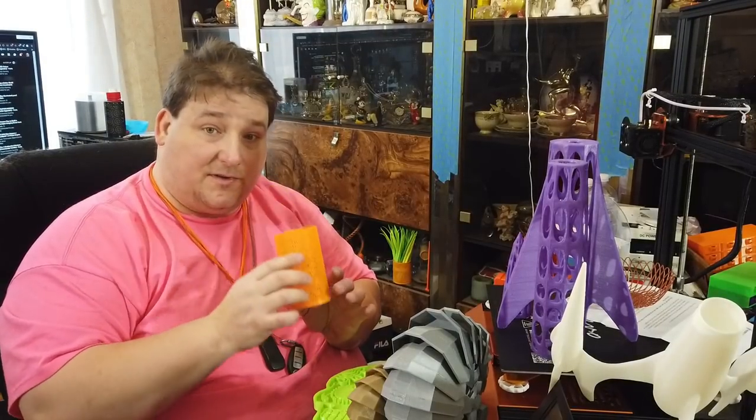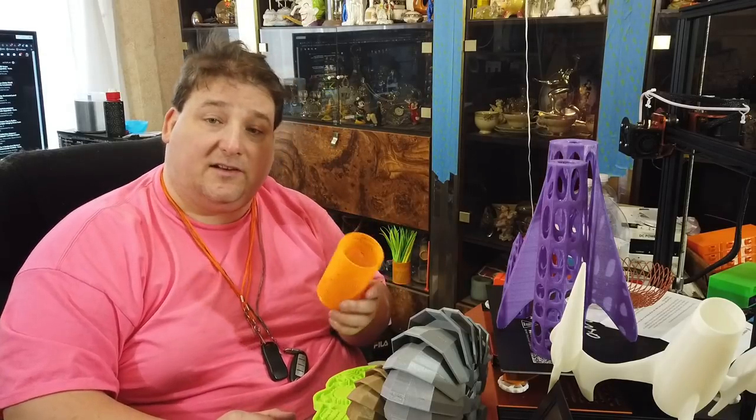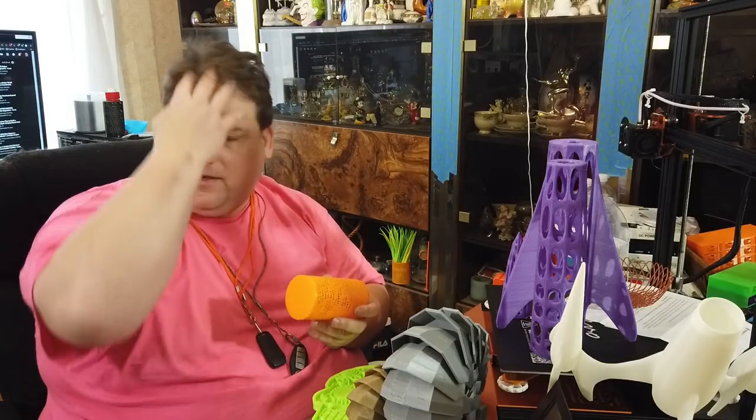It took a long, long time to print. This is actually printed on my Wanhao Duplicator i3 — the Monoprice Maker Select, the Wanhao Duplicator i3. And this is in one of my favorite filaments that you can't get anymore: ExoVon.